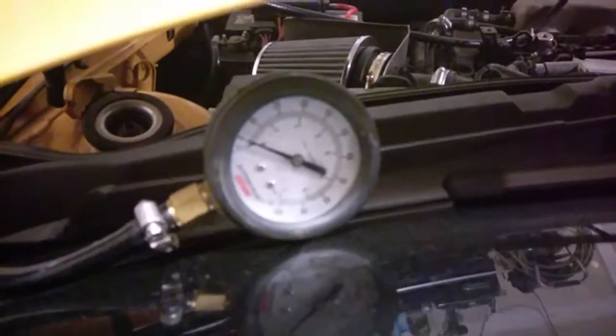I tapped into the fuel line and whipped up a fuel pressure gauge.